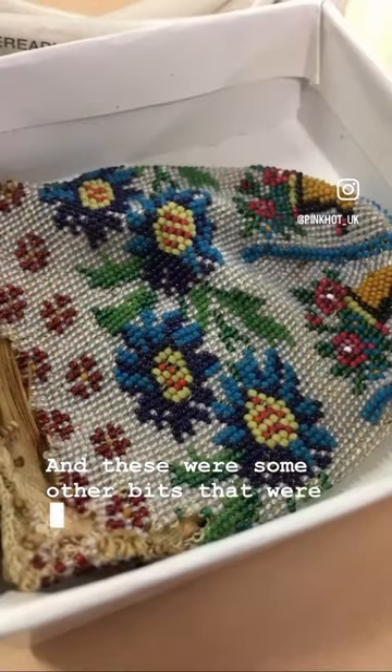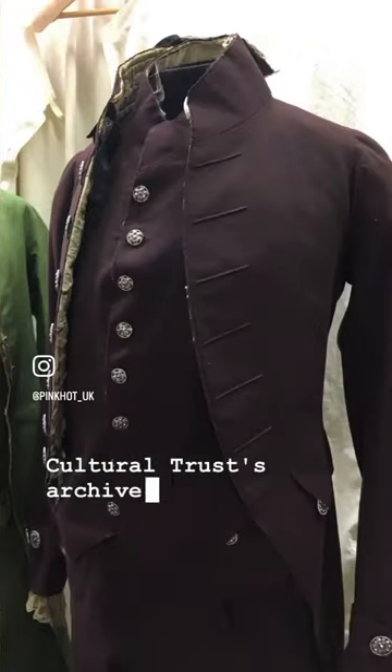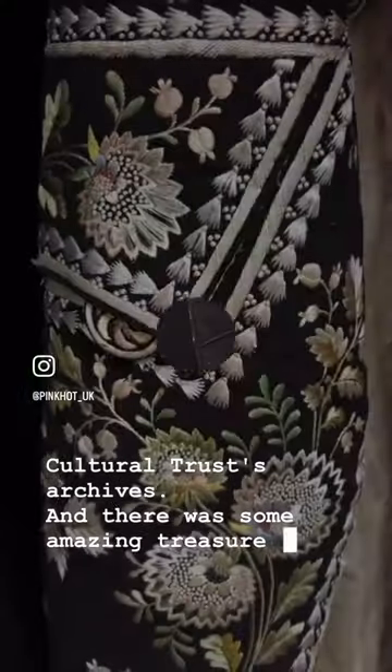And these were some other bits that were in the collection. I was really lucky to get to go and explore inside Hampshire Cultural Trust's archives, and there were some amazing treasures to find.